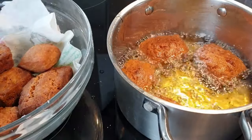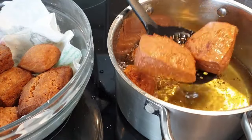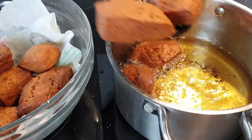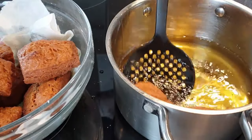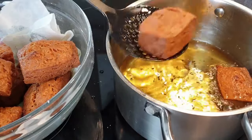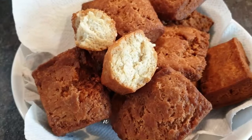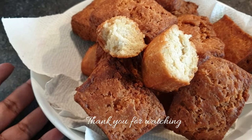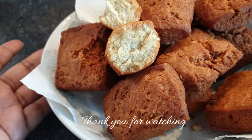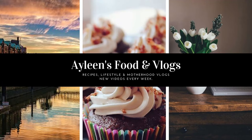They are ready — set them aside on your paper towel so that they can drain the excess oil. Your half cakes are ready! You can serve them with tea, coffee, or cocoa, and they taste so delicious. You can see the beautiful color that they have, and they are well cooked on the inside. I hope you really did enjoy this recipe — please give it a thumbs up, subscribe to my channel if you haven't, and don't forget to share this video with your friends and family. I'll see you in my next one, bye bye!